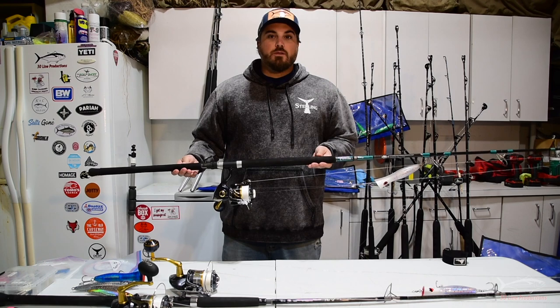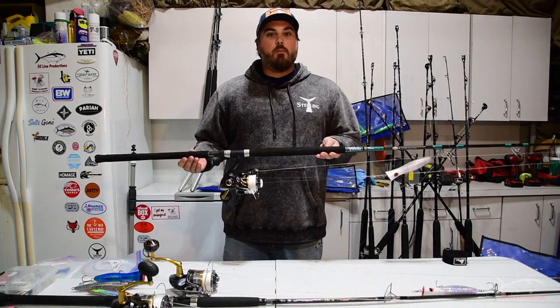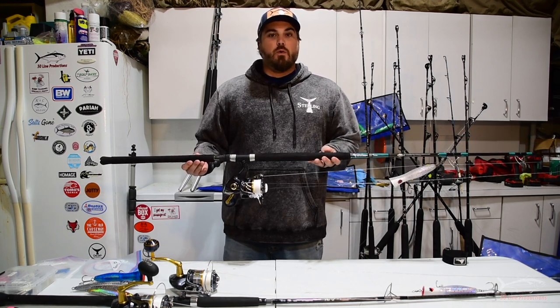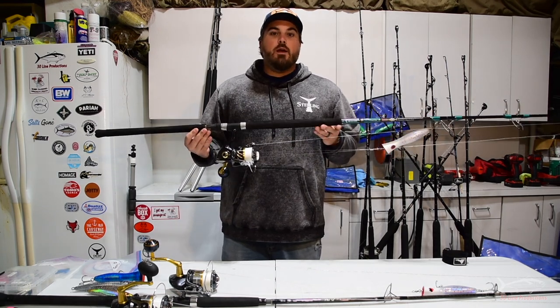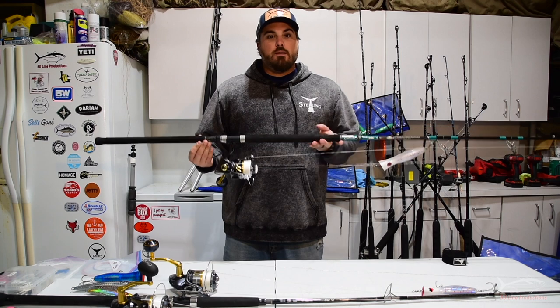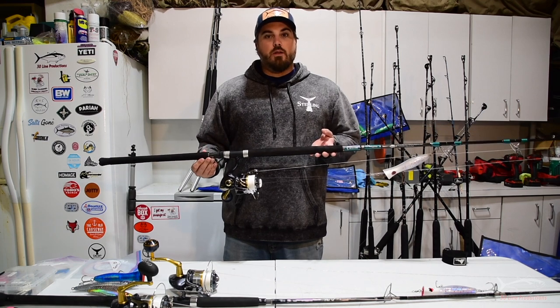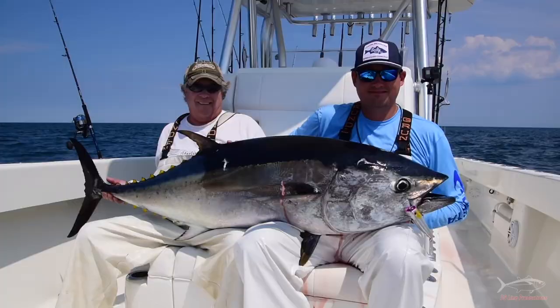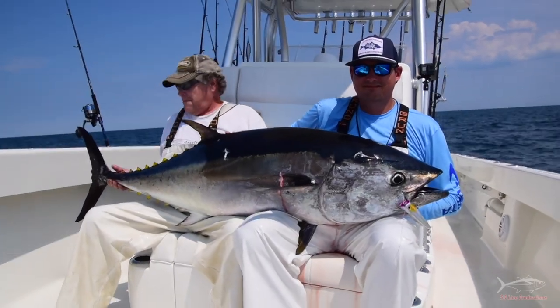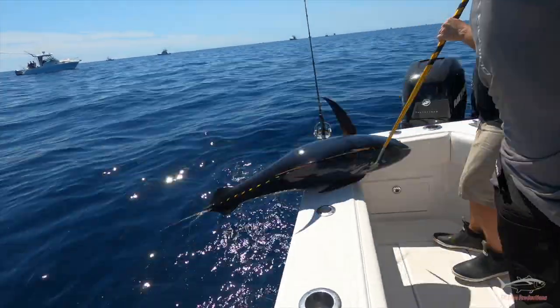This video is going to cover tactics and tackle for topwater tuna based out of the New York and New Jersey area — specifically the size class of fish we typically see here: bluefin from 50 to maybe 150 pounds, and yellowfin in that 50 to 100 pound class.